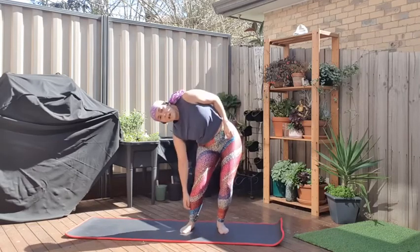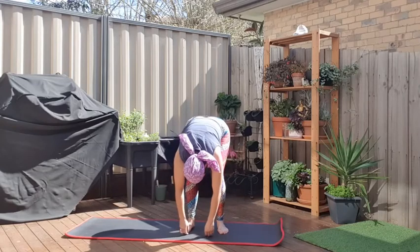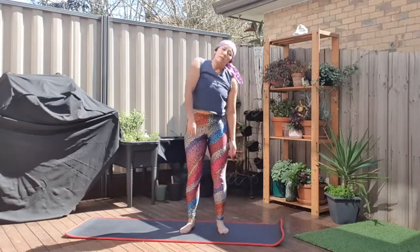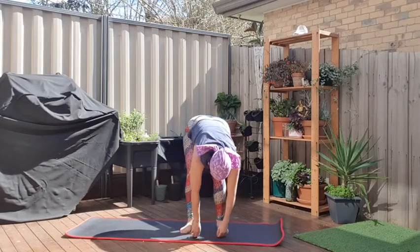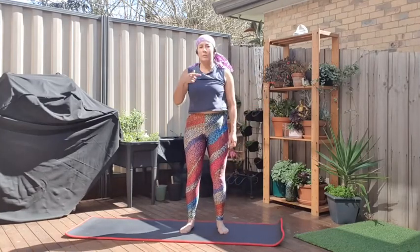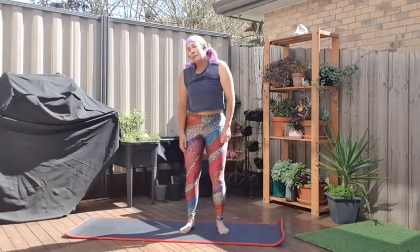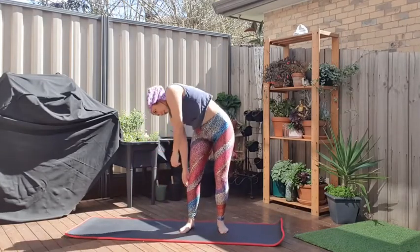Again, down to the right side towards your knees, roll around to the front, come to the left. And again: down to the right side, towards your knees, roll around, to the front, come to the left, and up through the right shoulder. Going the other way: down to the left, drop, forward, right, and up. Left, drop, forward, right, and up.